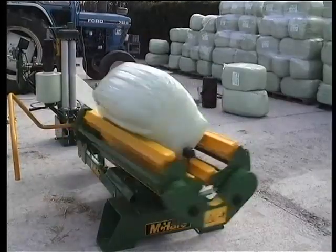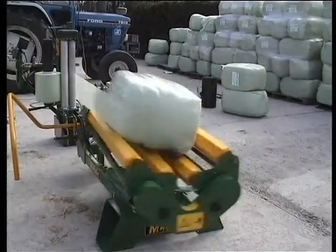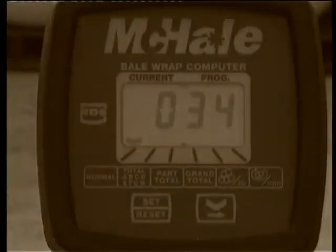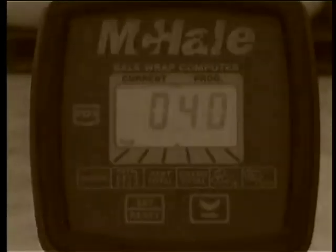The McHale 995LM's bale monitor constantly displays the various functions being carried out by the machine: the number of rotations, bale count, table speed, and bales per hour.